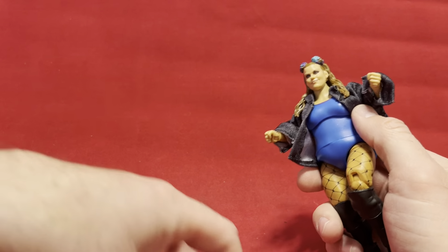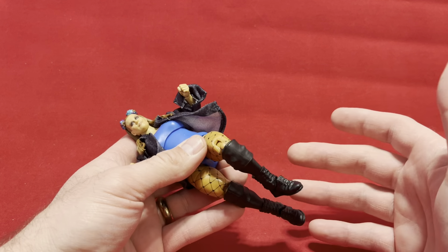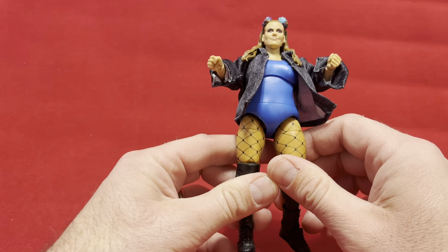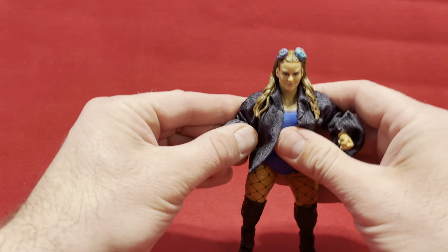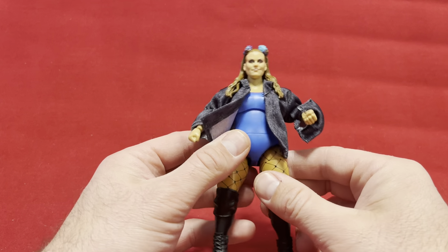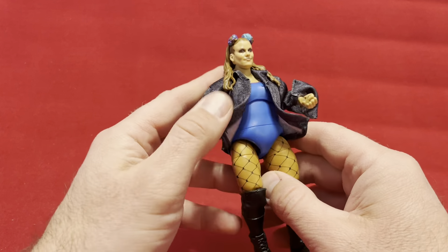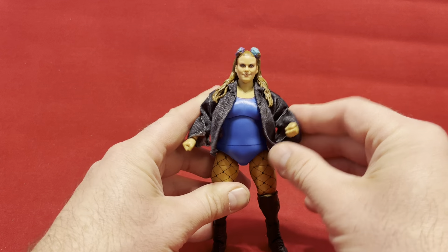They make a heavier body mold for males that they use repeatedly — like the Natural Disasters, both those guys I think are running on the same body molds. And I think Otis runs on a real similar body mold too. There's a stocky boy body mold they run with a lot of figures. So for them to make a completely new body mold for a figure is fairly rare. I know they made one for Nia Jax a while back, and clearly they've made a new one for Doudrop, who has a very different figure than most of their wrestlers.